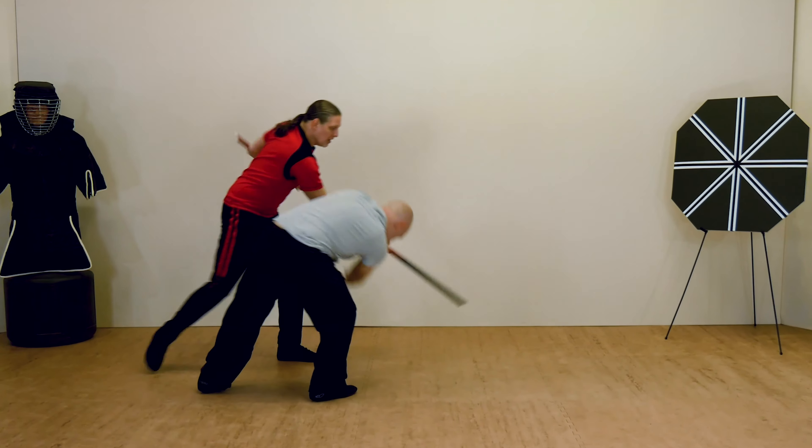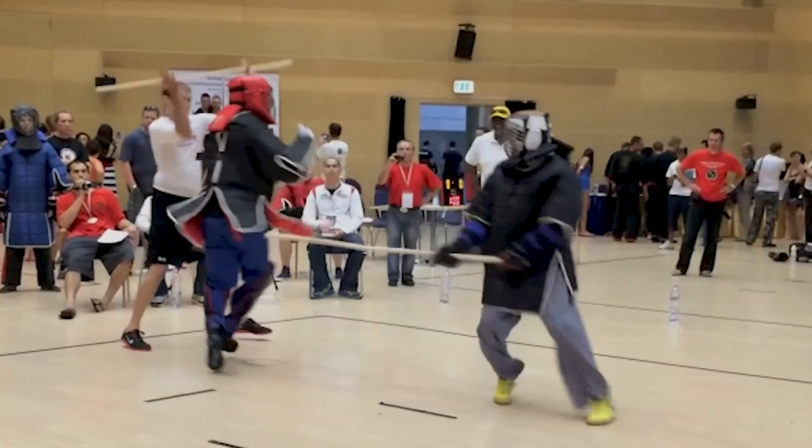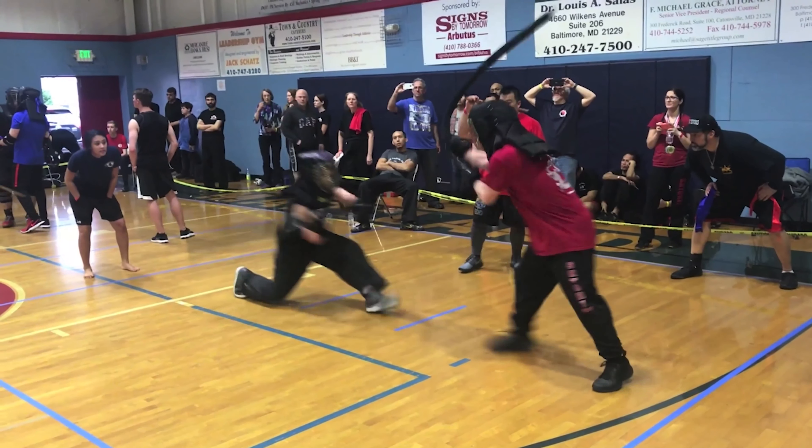So if you ever wanted to learn how to fight with the staff, now's your chance. Go grab a staff and let's get swinging.